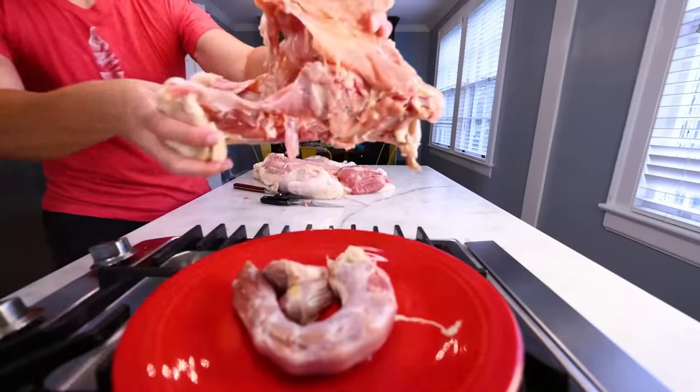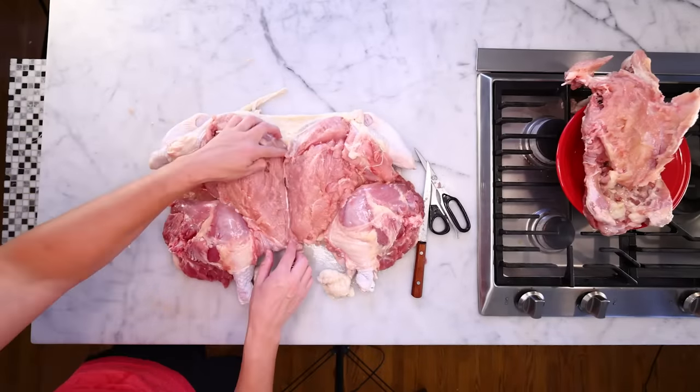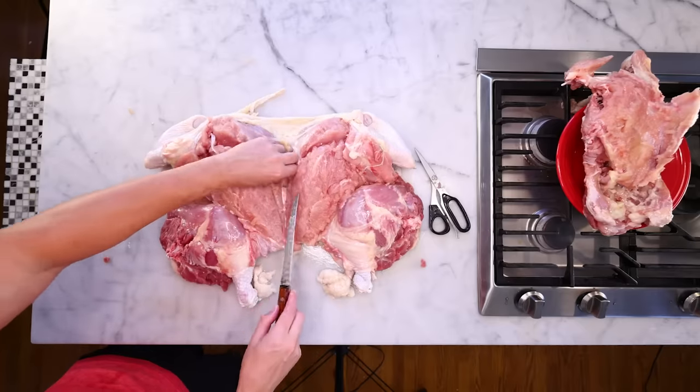I'll just put that carcass over here with the neck and the giblets — all great stuff for the gravy or demi-glace. There are a few bits of cartilage still hanging out around where the breastbone was. I'll trim those out.